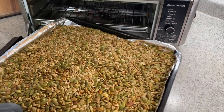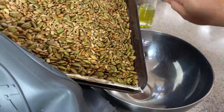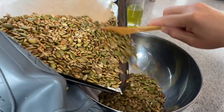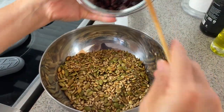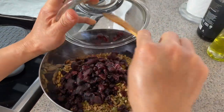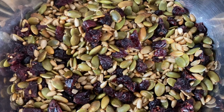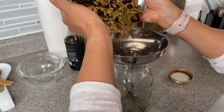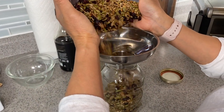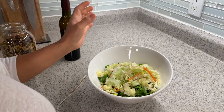And done! Transfer the roasted seeds into a bowl, mix the dried cranberries in, and it's done. Once it cools down, transfer it into a mason jar. Now you've got this lovely salad topper!